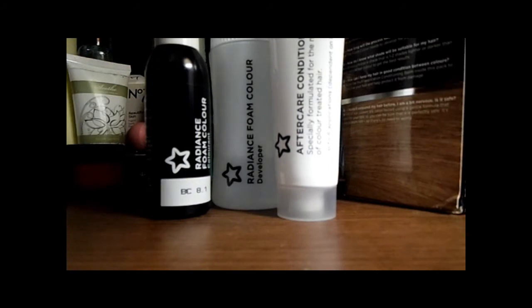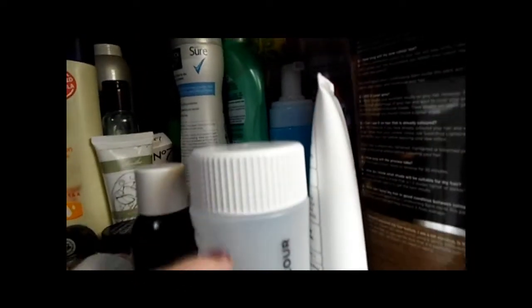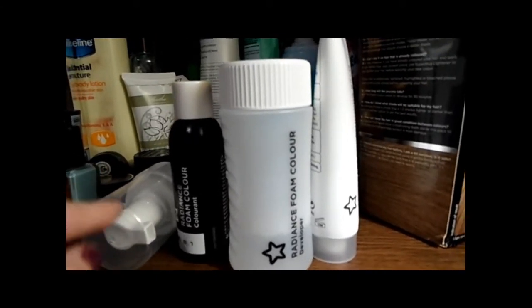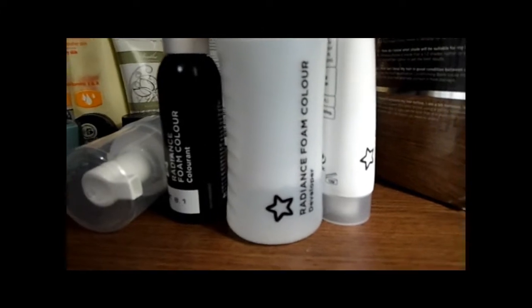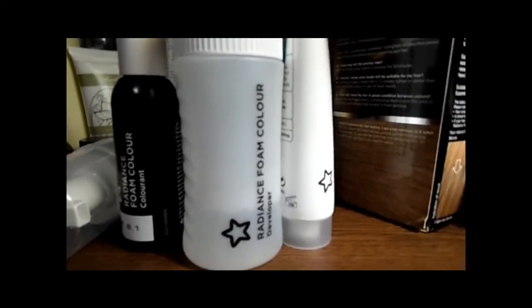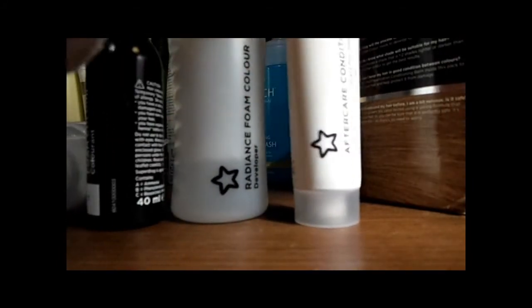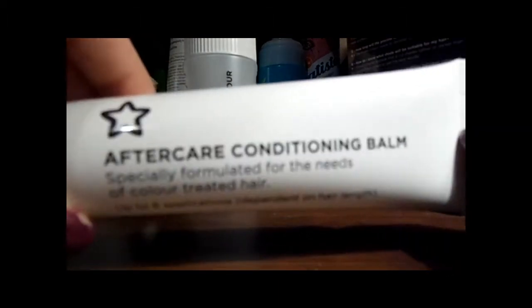Then you apply the pump — you unscrew this lid and place the pump on it, and then you just pump out the product. It says that if it's liquidy you should tilt one or two times more, but you should not shake the product.